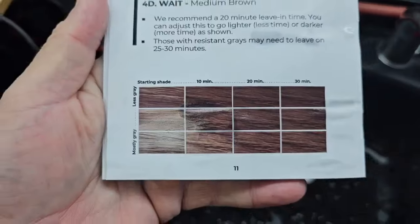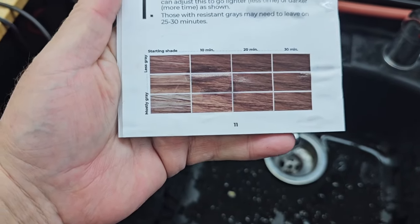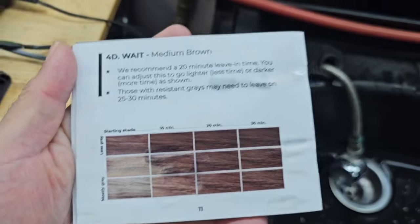Five minutes in and it's already starting to look a little bit browner — check it out. Today I'm going to leave it in 20 minutes. Simpler Color comes with a little color chart that tells you how long to leave it in for, depending on how dark you want it. Right now we're at 10 minutes, so I'm going to go 10 more minutes, leaving it in 20 minutes total. At 25 minutes I'm going to rinse it all off and we'll see what it looks like.